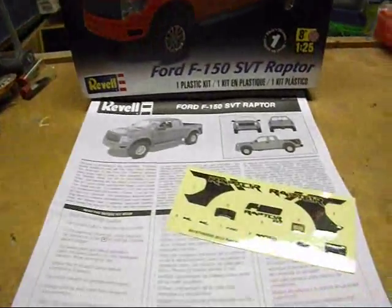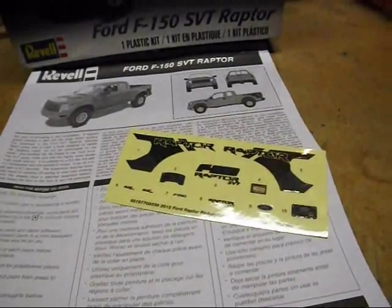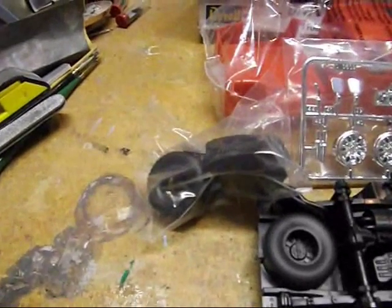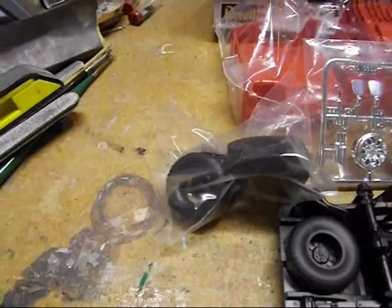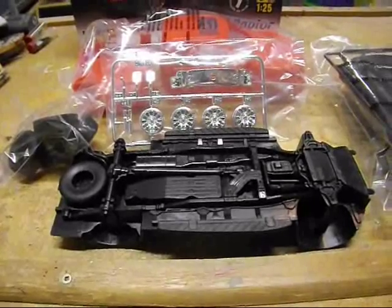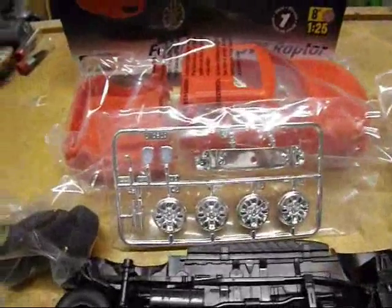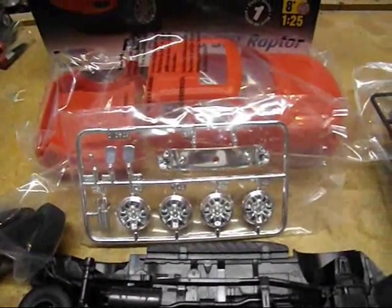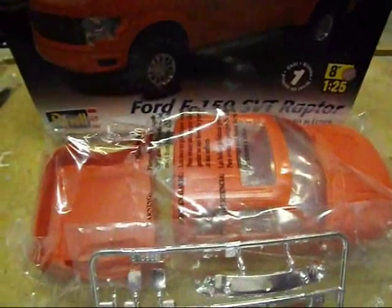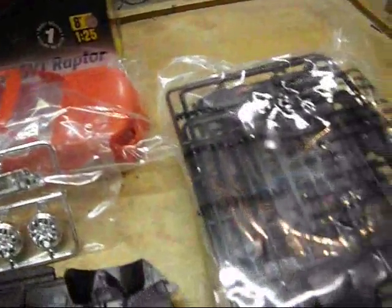There's the instruction sheet, and we've got stickers for snap-tight rather than decals. As we dig deeper into the box, we've got a few baggies — a baggie of nice aggressive tires, and everything's totally molded in the chassis. As you know, it's a snap-tight, so a little bit of chrome: grill backing, mirrors, wheels, a couple little things, exhaust tips. There's a tinted rear glass in there as well.